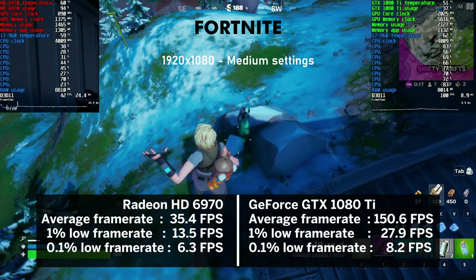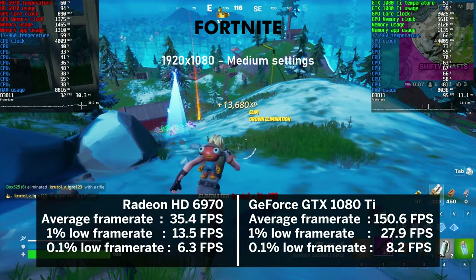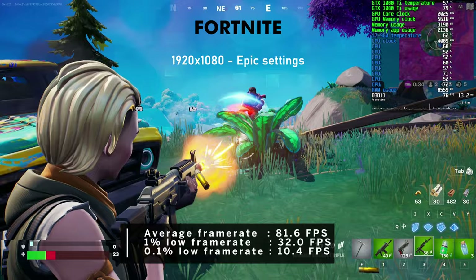Next up, 2017's Fortnite at medium preset. The game was playable with the HD 6970 at 35 FPS on average. The 1080 Ti absolutely murdered it with 150 FPS at around 40% utilization - just chilling. With the epic preset, the average frame rate dropped to 81 FPS and utilization doubled.